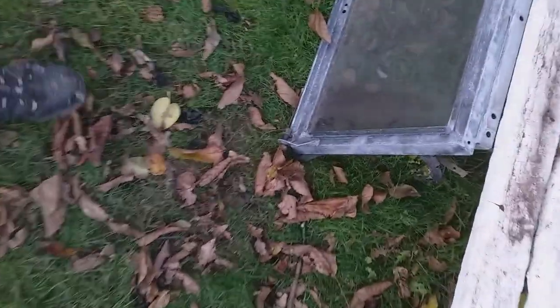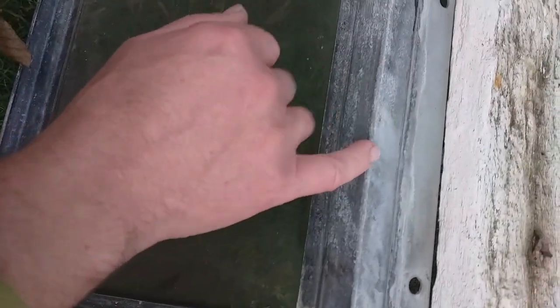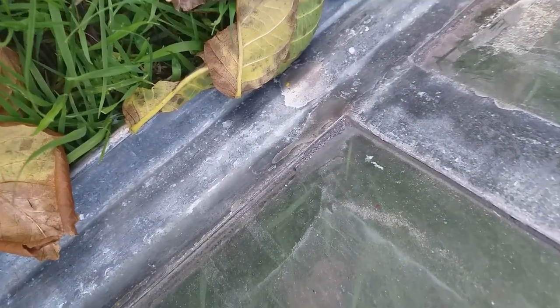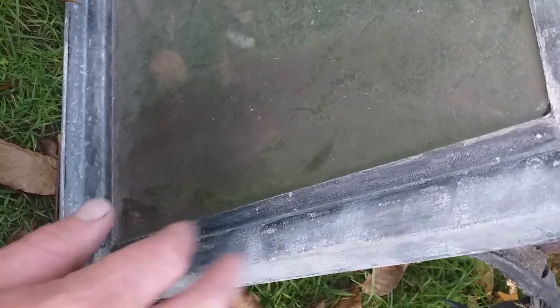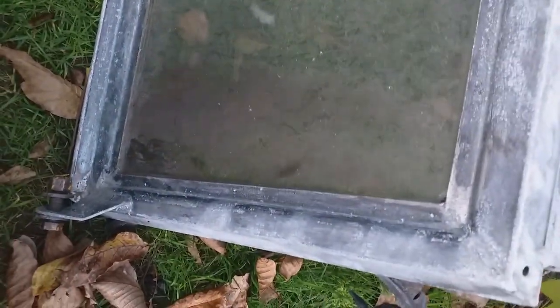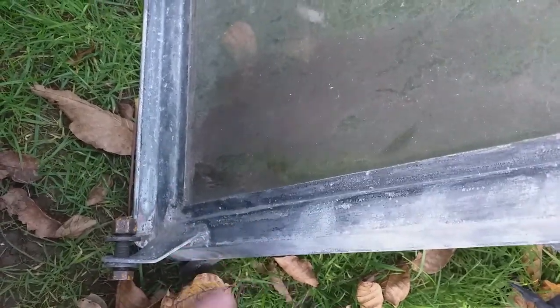Been cleaning this up - it had some fairly thick old paint on it so I wire-wheeled it back down to the galv. Some of the galv has come off, which is why it was painted in the first place - where the galv comes off you get rust. It's a bit dicey but I'll probably just treat it with Jenolite and spray over it with a bit of lacquer. Some people will silver spray Hammerite on these but I've just taken a load of brush-painted Hammerite off it.